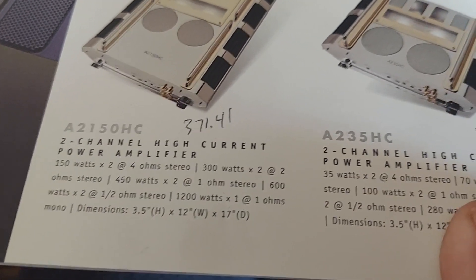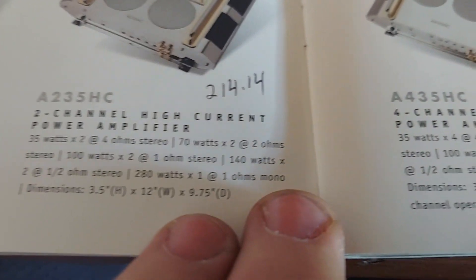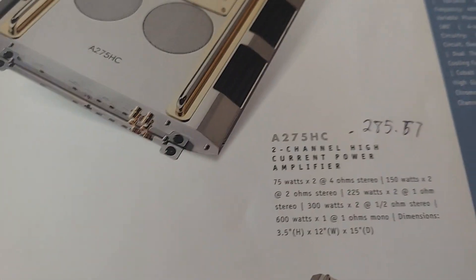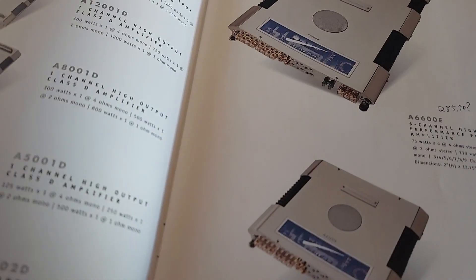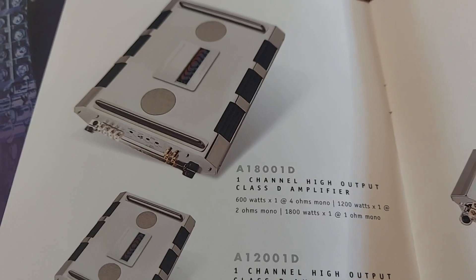And that's the dealer pricing on those — which is still expensive, considering that this is all Class AB. What's really expensive is all this chrome. And these came in tissue paper and wooden crates and all that kind of stuff. It's a good gimmick.